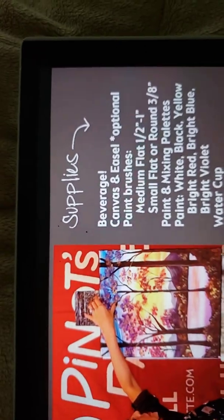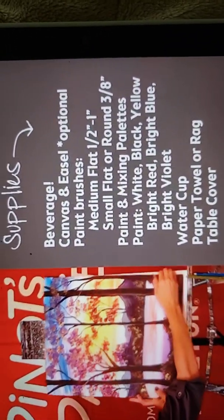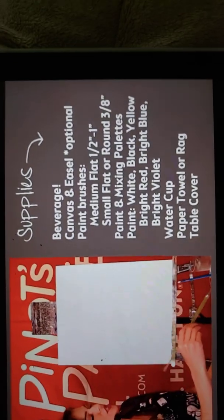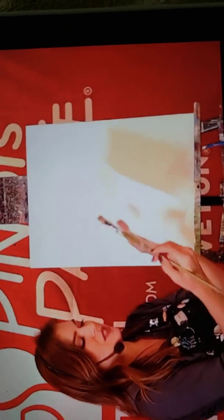All right, so we're going to start right here and just start easing into some of these other colors as well. Ready or not brush, I'm getting out of the water. I'm just dabbing it off a little bit — I do not need it sopping wet. Let's just dab it off.